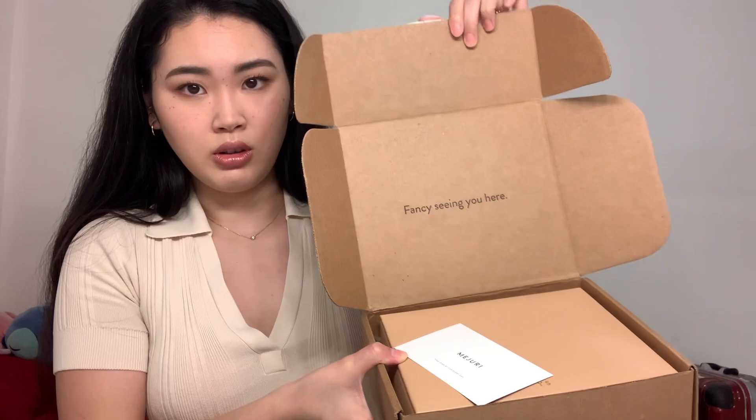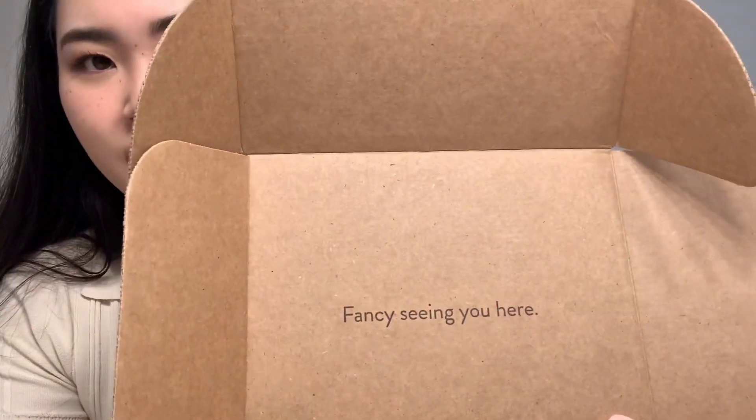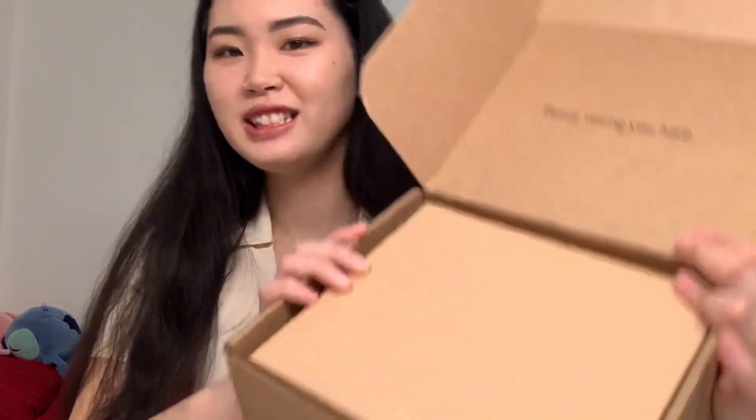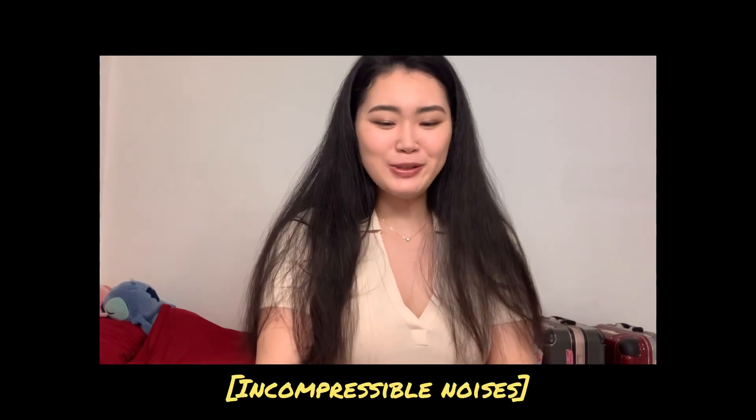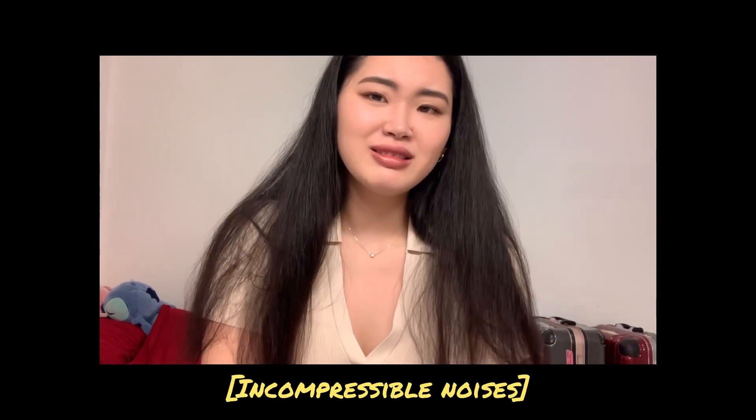After you open it, there's always a fancy card — this is the gift receipt card. And here's my jewelry box! This is so pretty, oh my god.